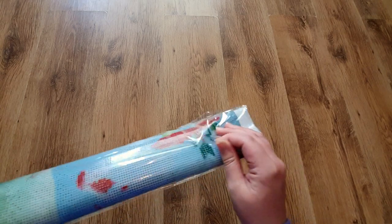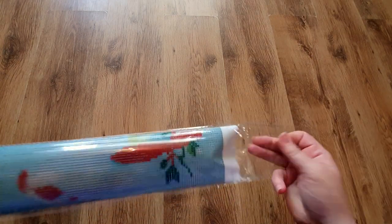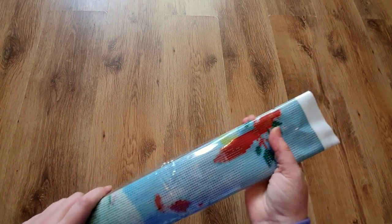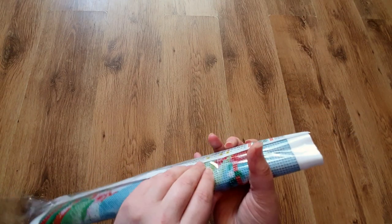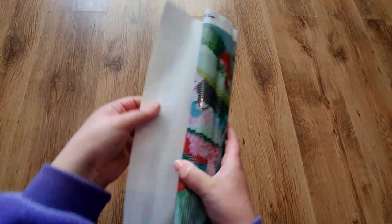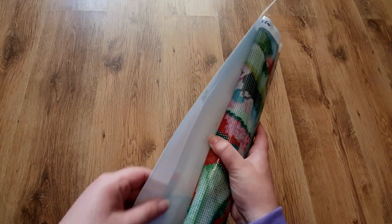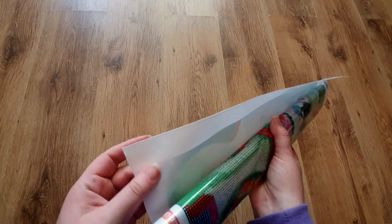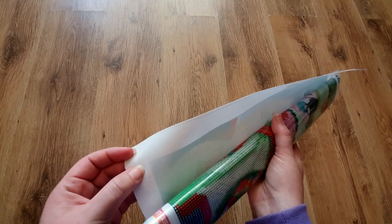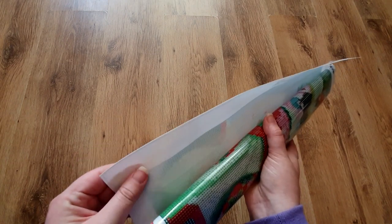It's come in a box which is in good condition — it has the Craft Ease logo and branding on it — and it comes in plastic packaging. It's a nice feeling canvas, not the velvet type, but a sturdy, good quality canvas.